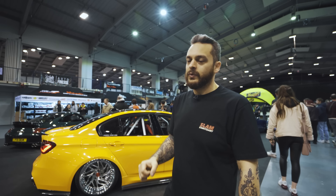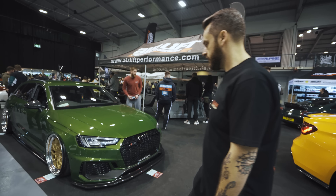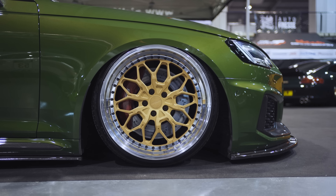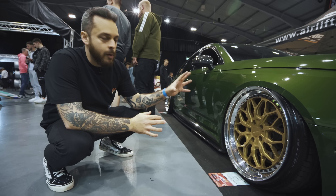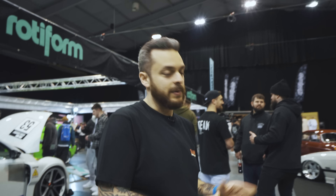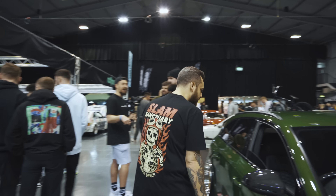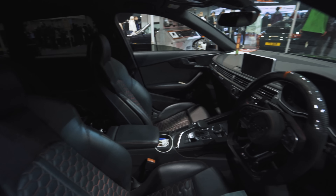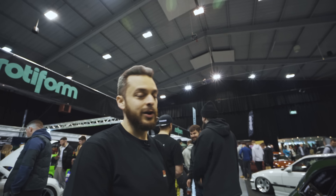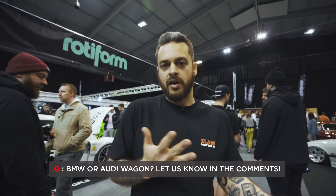It's not all BMWs — we have to get an Audi on the stand. TJ's stunning RS4. Look at the colour of this — how can you not like it? Custom three-piece Rotiforms going on. I think the gold complements the paint colour so nicely, it's just spot on. As you guys probably know, I'm a wagon guy, and the RS4 is like the ideal daily slash show car slash all-in-one. It's got a custom carbon steering wheel, carbon everywhere. This thing must be so comfortable to drive. If I had to pick an Audi, it would be this. BMW wagon or Audi wagon — what would you go for?